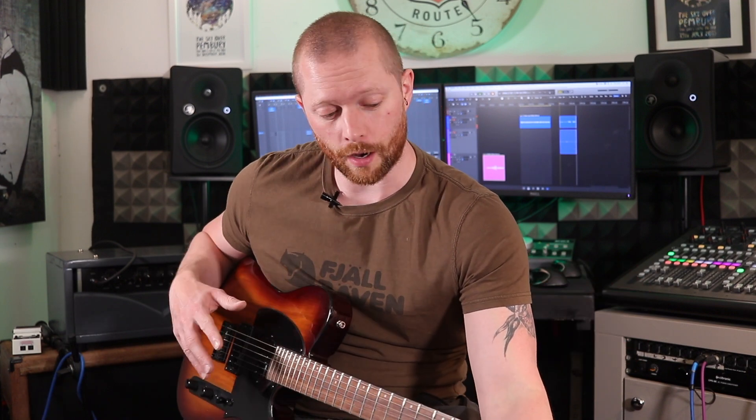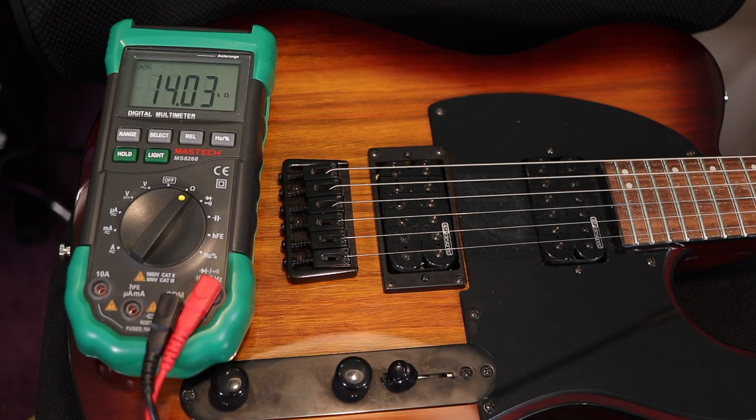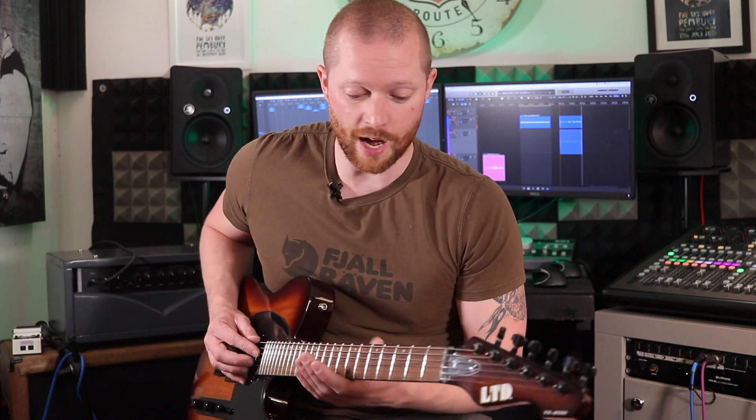I've been playing this LTD TE200 for about a week and a half now and still absolutely love it. I have noticed the pickups are quite hot — the front pickup is about 11k and the rear is about 14k. It is heavy: I've weighed it and it's about 4.3 kilograms, which is about 9.8 pounds — really heavy for a Telecaster. My Les Pauls are 8.4 pounds, so it's heavier than my Les Paul. Both my Les Pauls are quite light, so it's weird to have a Telecaster that weighs more — but it sounds phenomenal.